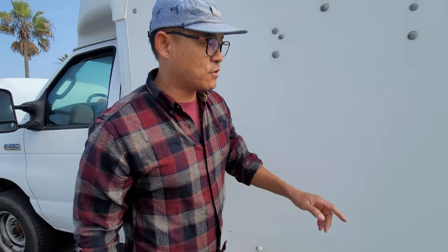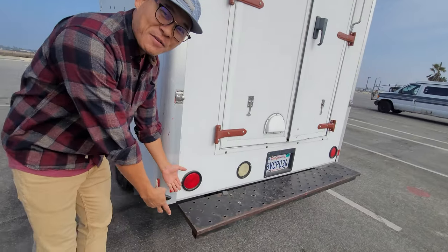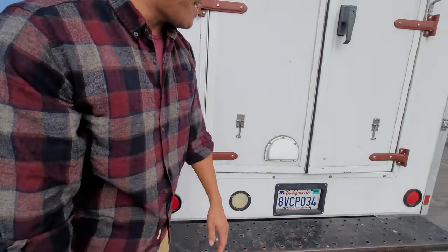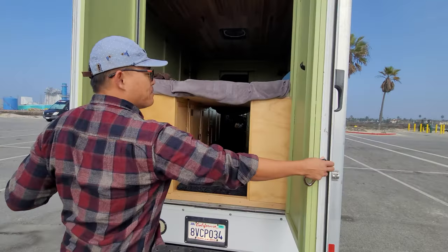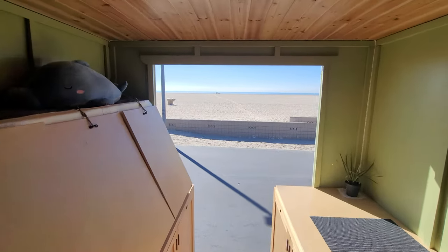If we come around this way, of course a locking gas cap — very important. And welcome to my porch, my one-foot porch. I like to leave my sandals here, or some plants or something like that. Of course we have the big double barn doors here. And the bed is a Murphy bed as well — it goes up so you can have this giant walkway.